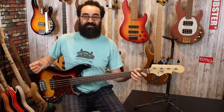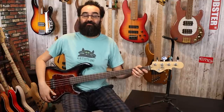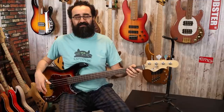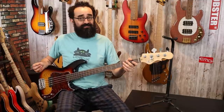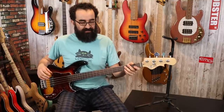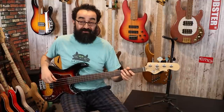One thing I wish G&L would use more — even make an import version of — is the L1000 circuit, the passive two-band EQ. I love that in my G&L L1000. The ability to tame the bass, especially on OMG mode where you get a lot of output, and being able to roll that back really makes it a much more usable mode. Series mode here is a little bit hot — I'll show you that in a second.